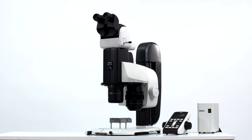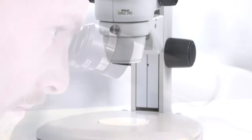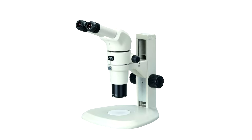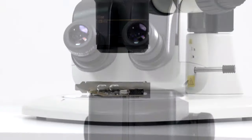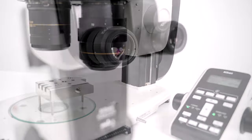Nikon offers a really wide range of stereo microscopes, from the entry-level SMZ4 series to high-performance SMZ745 and 745T, then on through to the SMZ800N and the SMZ1270i, up to the very high zoom range ratios of SMZ18 and top-of-the-range SMZ25.